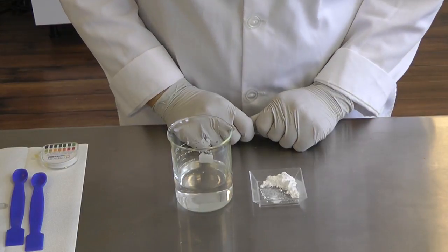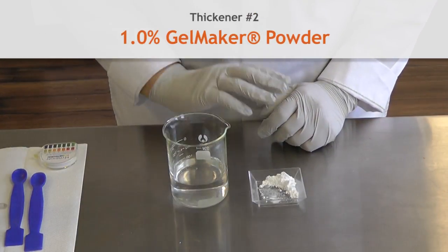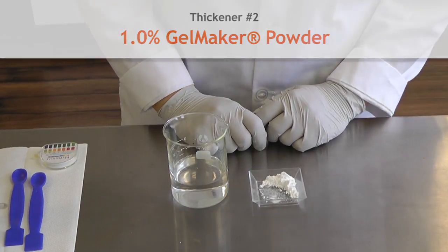The next ingredient we're going to use today is our gel maker powder. This powder is similar to our Carbomer — it's a polymer that thickens in water very rapidly to make a very thick gel.